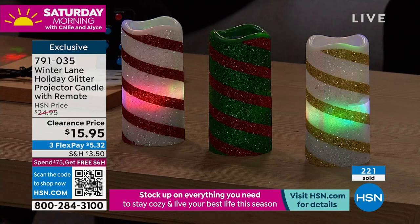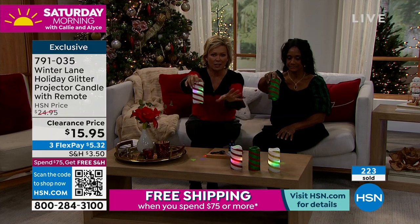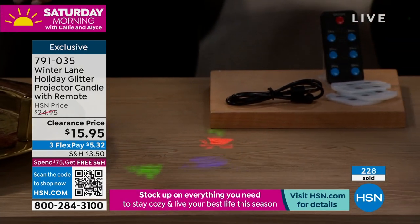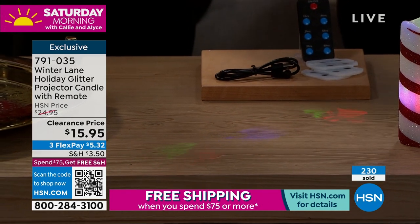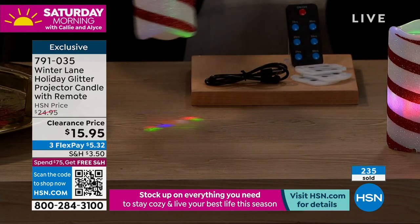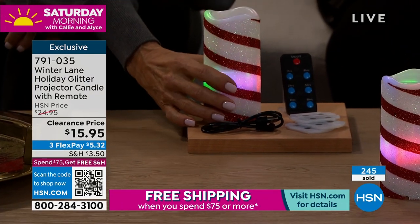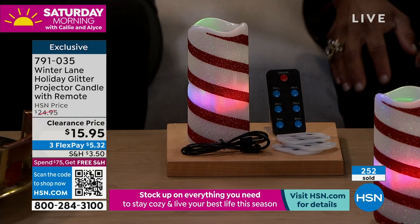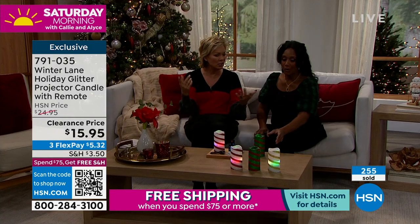Let me show you right here — we're turning the candles upside down. When the candle is only a few inches from the surface the images are about three inches in size. But when it's on the table and your ceiling is a good six feet away from the projector, those images are like 12 inches large rotating on your ceiling. This is live in the studio from several feet away against a wall — probably about seven or eight feet — and look at how distinct those images are.